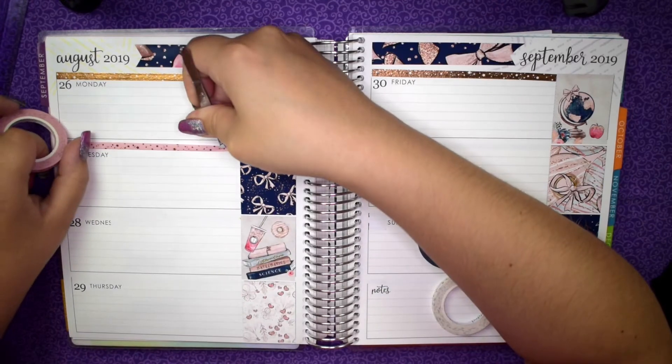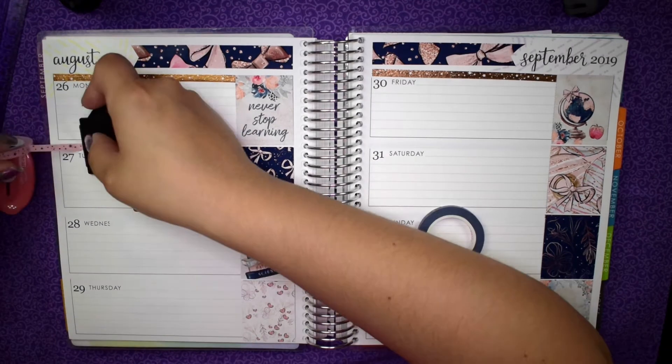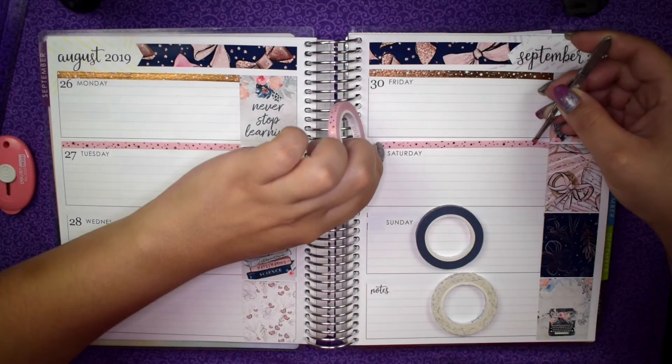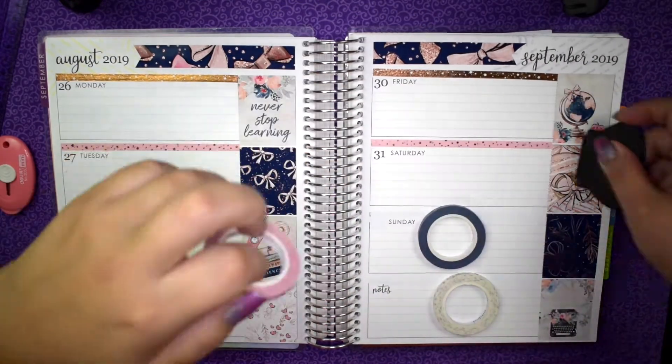I think you get more space in a horizontal planner than in a vertical planner because you get like four columns in a horizontal planner. And if you don't even use date covers — if you just put a little date dot out in the corner — then you get even more room.